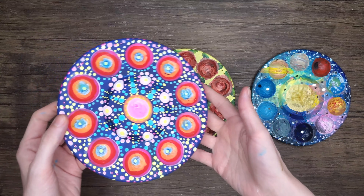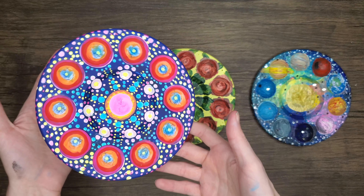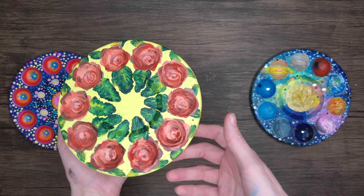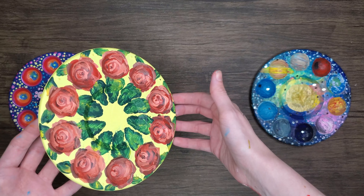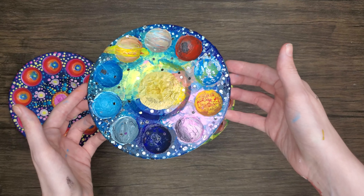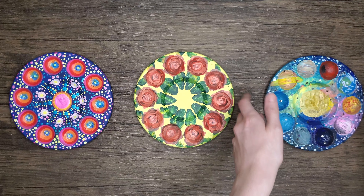Which one is your favorite? The peacock one — which looks nice, I like this one. The pizza one — which I don't enjoy that much, just because I don't like pepperoni, to be honest. And the third one, which is my favorite, because it looks chunky.